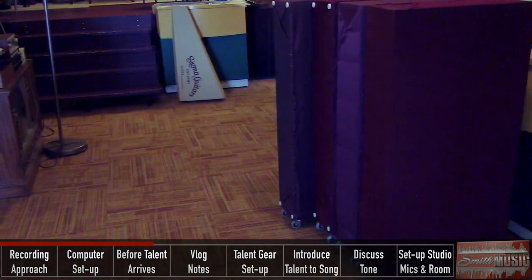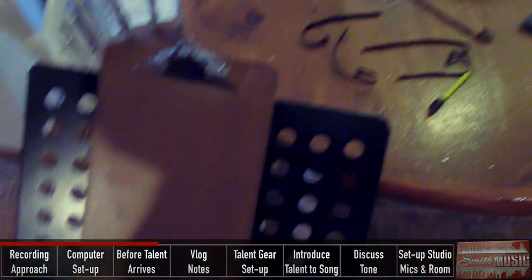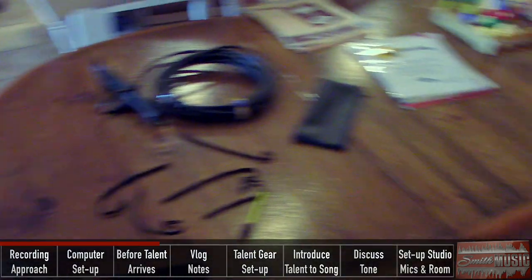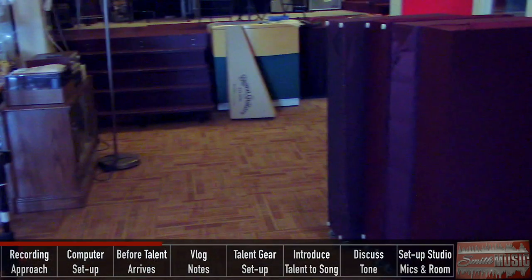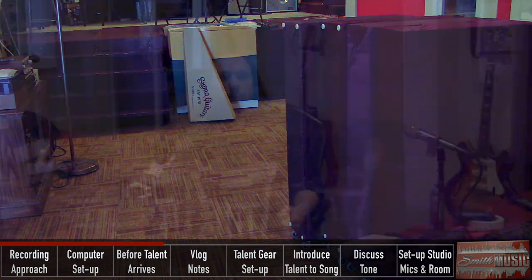We're basically ready to go in here — he could walk in now. And I have a music stand with pens on the ready, because the client is going to bring in some charts for him, and that'll make things really easy to set up.